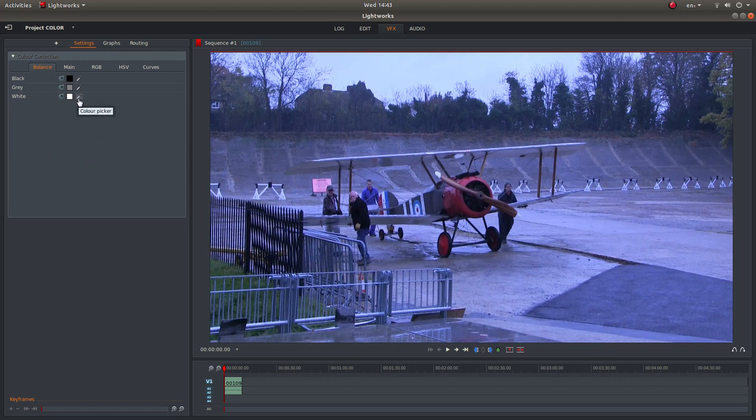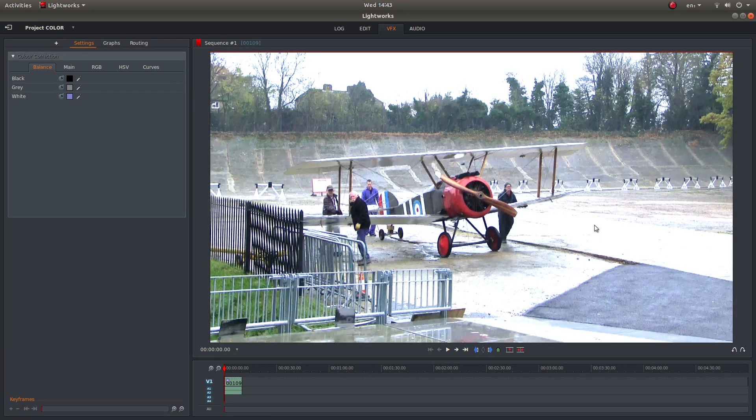Left click on the colour picker next to the white box and then drag it over to a sort of neutral area — it doesn't have to be white. So if I click on this area here, this will happen.